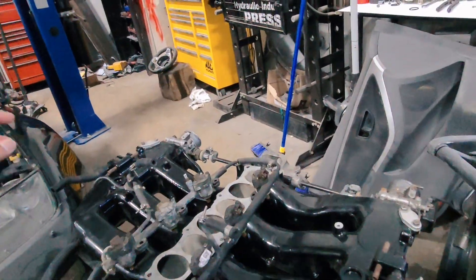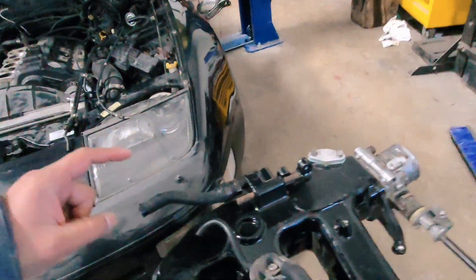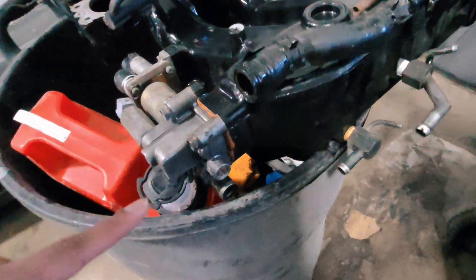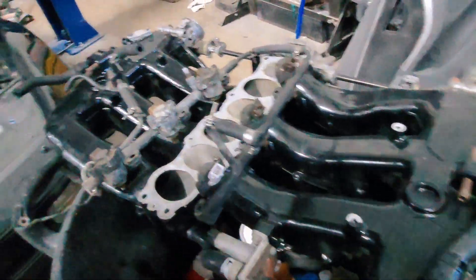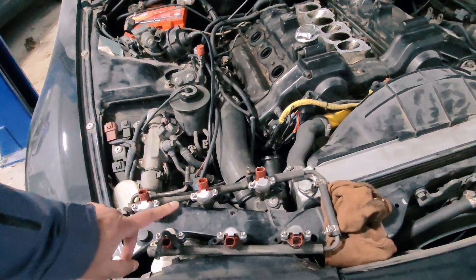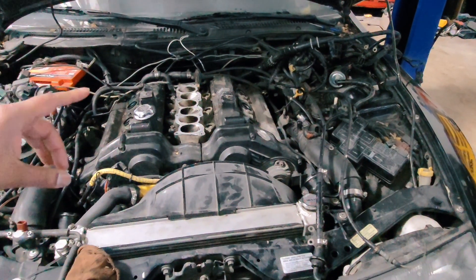I also had an issue with vacuum — I could never get a minus 21 vacuum reading. I blame that on either this hose or that one; this hose does not look good. It's also a PCV issue. So he's going to change all of these hoses, switch to 750cc AUS Injection injectors, change anything cracked, and do a pressure test to see how it runs.